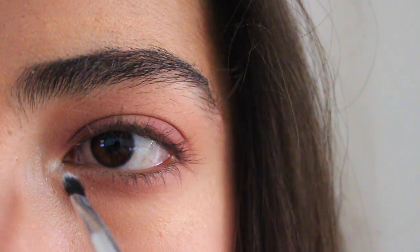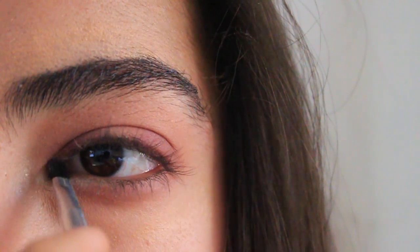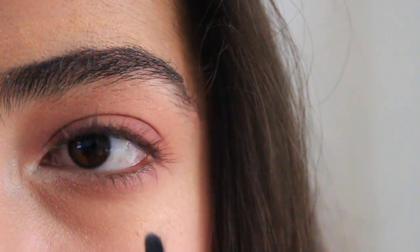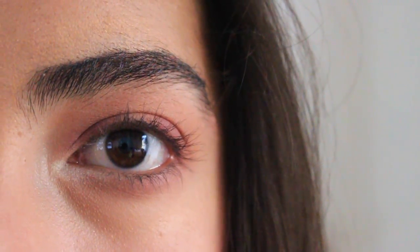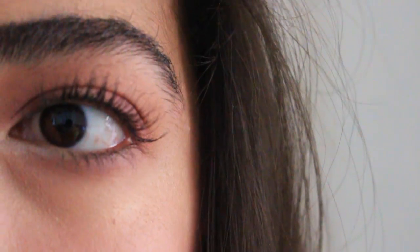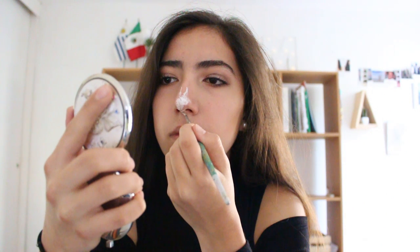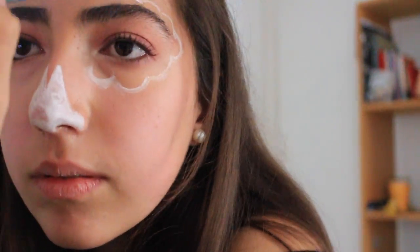I'm gonna be putting a white shade under my eye and in the inner corner. Then I applied a little bit of mascara, and if you want you can use fake eyelashes — I'm gonna be using the smokey extravagant. And that would be it for the eye makeup look. Then I started painting my nose with a white paint.